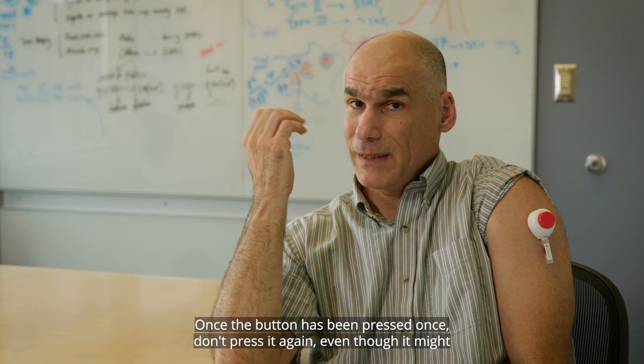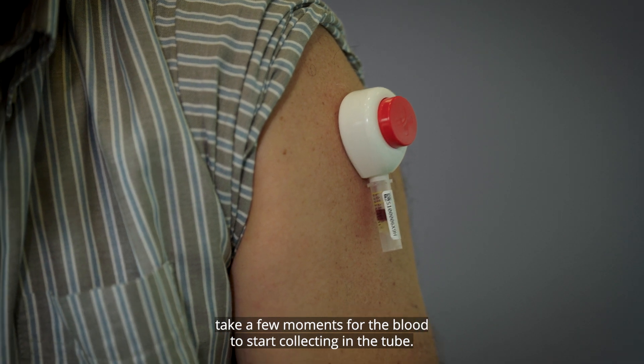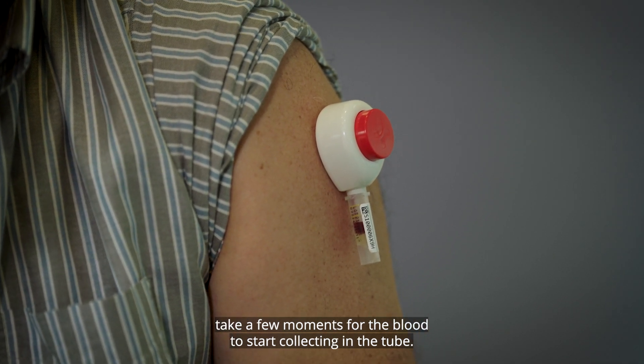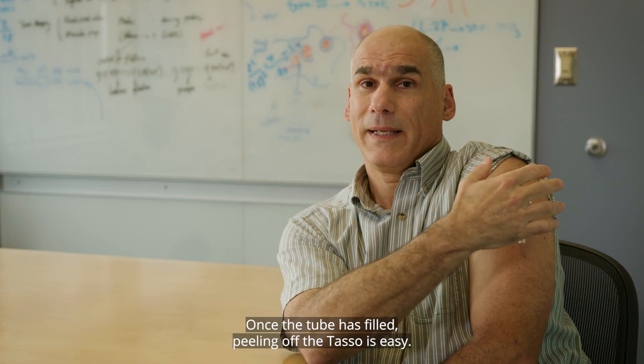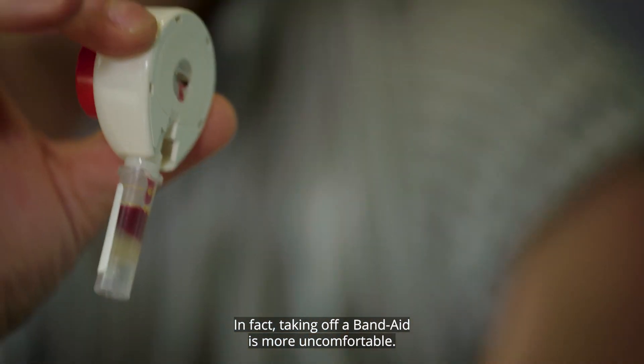Once the button has been pressed once, don't press it again, even though it might take a few moments for the blood to start collecting in the tube. Once the tube has filled, peeling off the TASO is easy. In fact, taking off a band-aid is more uncomfortable.